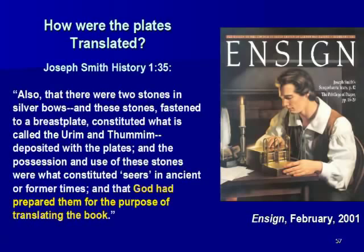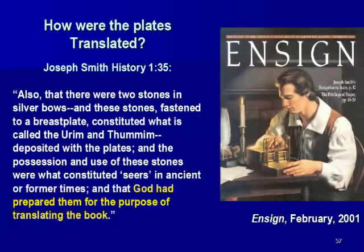According to Joseph Smith's history, section 1, verse 35, it says that there were two stones in silver bows, and these stones fastened to a breastplate constituted what is called the Urim and Thummim, deposited with the plates. He dug up these plates, went to the place where the angel told him to go, and buried with them is what he calls the Urim and Thummim — stones fastened to a breastplate. The possession and use of these stones constituted seers in ancient times, and God had prepared them for the purpose of translating the book. The purpose of these stones was so that Joseph Smith could translate the Reformed Egyptian into English by looking through these stones.